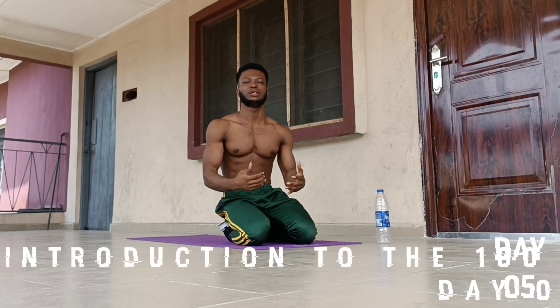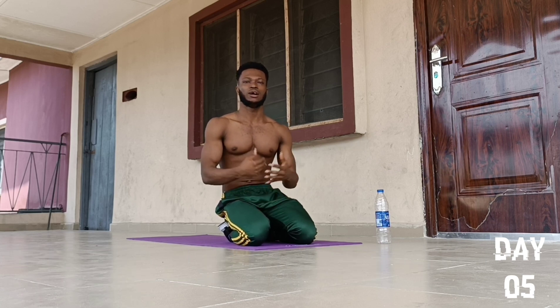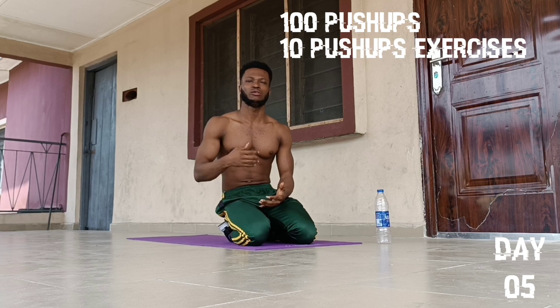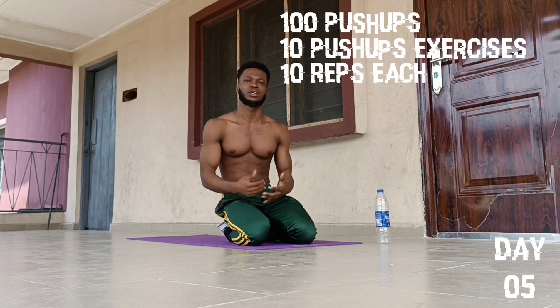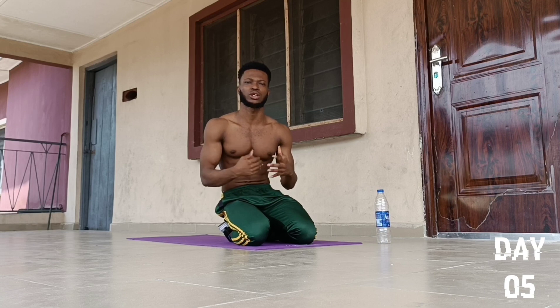Good day all, welcome to my YouTube channel. My name is David Okafa. Welcome to Day 5 of the 30 Days Push-Ups Challenge. As usual, we are going to be doing 100 push-ups a day, categorized into 10 exercises of which we are going to be doing 10 reps each. To never skip a day, subscribe to my YouTube channel and turn on the notification bell. You'll find links to the previous videos in the description.